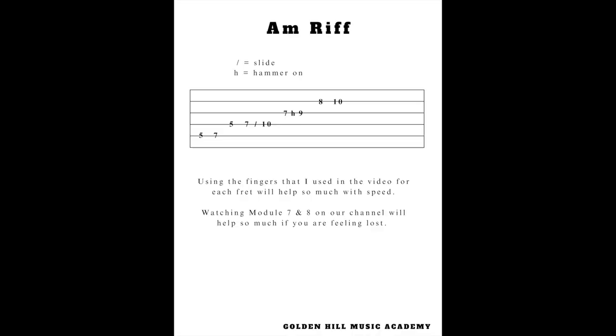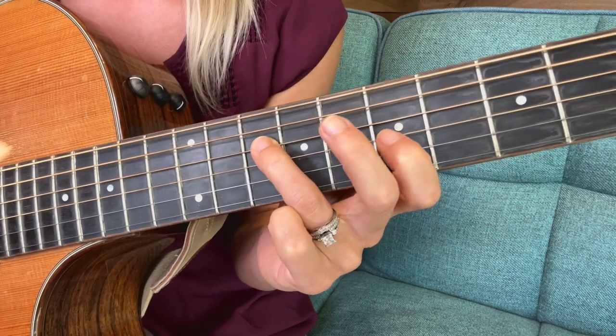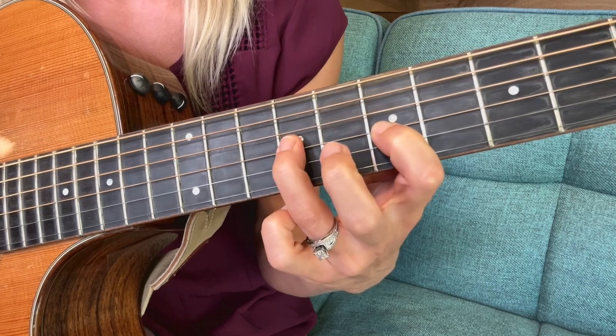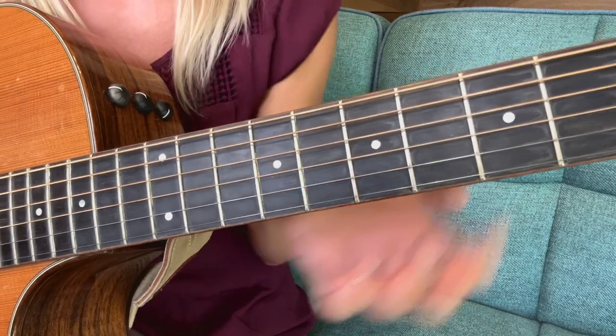From there, with your third finger on the tenth fret, you can easily use your first finger to go down to the seventh fret on the third string, and then hammer on to the ninth fret — still using your first and third fingers. So from that tenth fret, put your first finger on the seventh fret, play that, and then hammer onto the ninth.